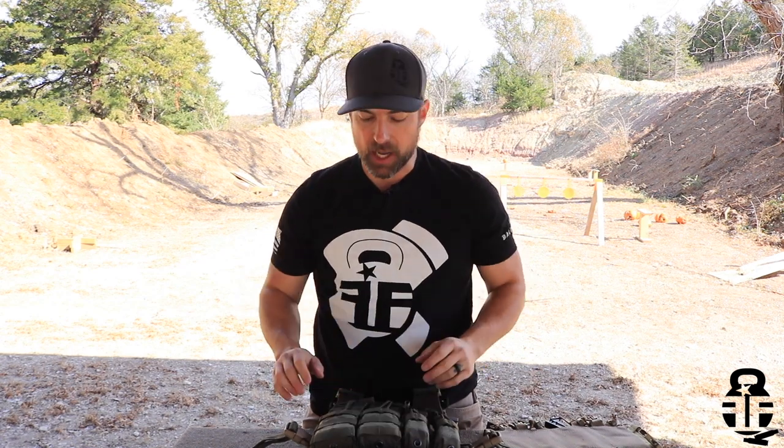Hey guys, what's going on? Thanks for swinging by. I sure do appreciate it. If this is your first time with the channel, that would be awesome if you subscribed, hit that bell icon, give me a thumbs up, all that jazz. I would appreciate it. It's a good way to support the channel, expand my reach, and be able to bring you guys more and better content.